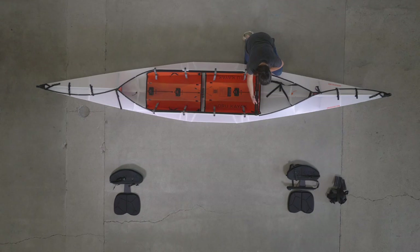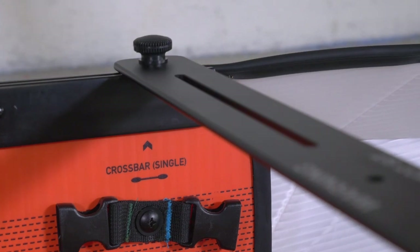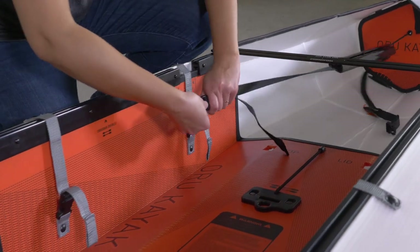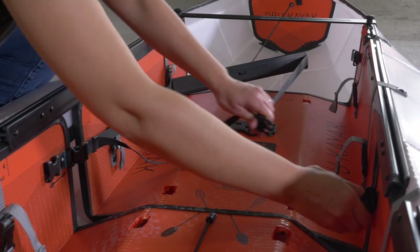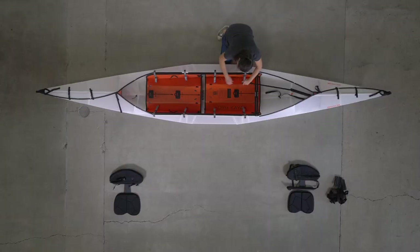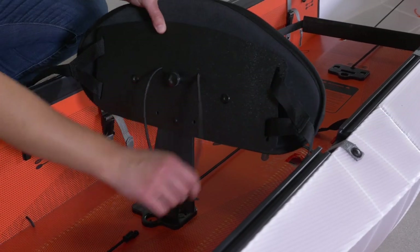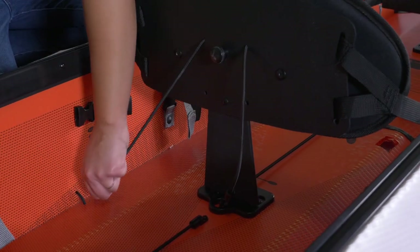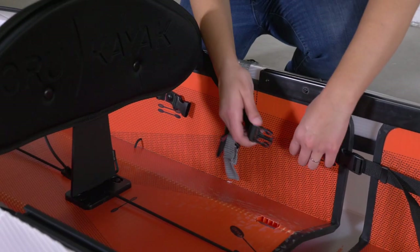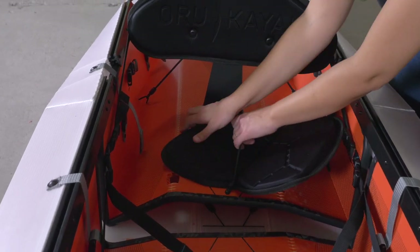Install the crossbar onto the rail track where the single paddle is printed. Connect the bow footrest to the buckles with blue stitching in the middle of the cockpit. Insert the seat without an attached footrest into the middle seat column plate. Attach the bungees to the cord loops. Connect the seat back to the buckles with red stitching in the middle of the cockpit. Finally, place the seat pad under the bungee.